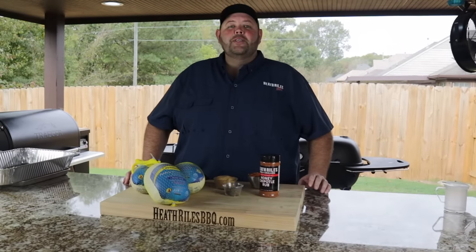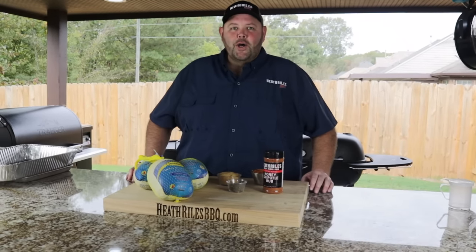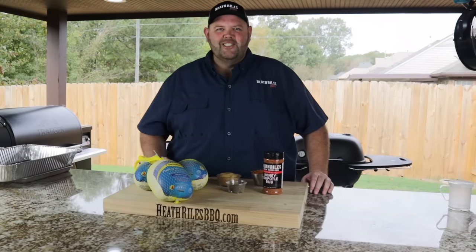Welcome to Heathrow's BBQ. On today's episode of Shooting the Q, we're going to be cooking honey butter boneless turkey breast on the Traeger grills. Let's get started.